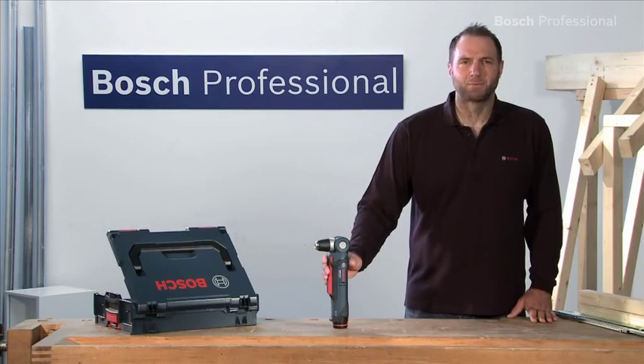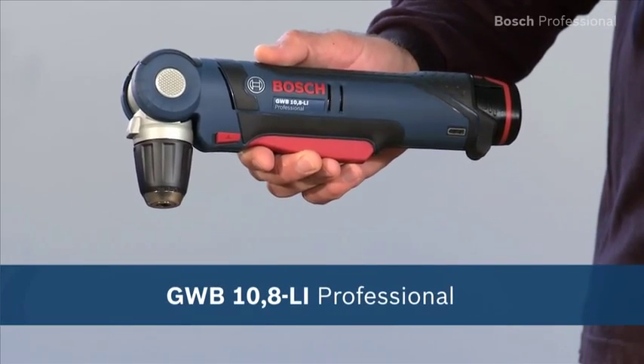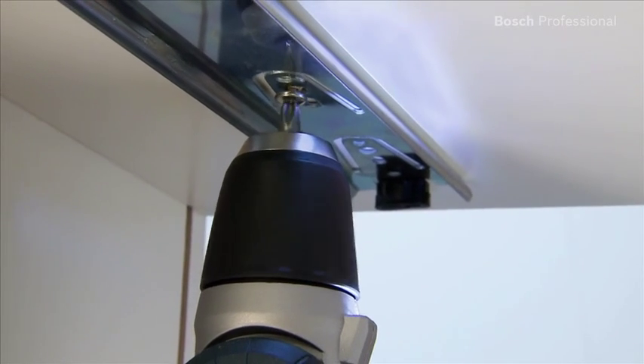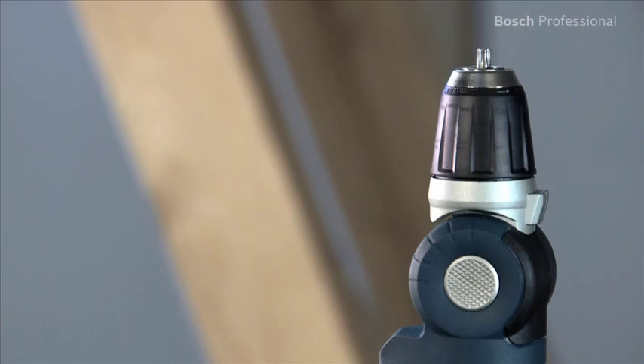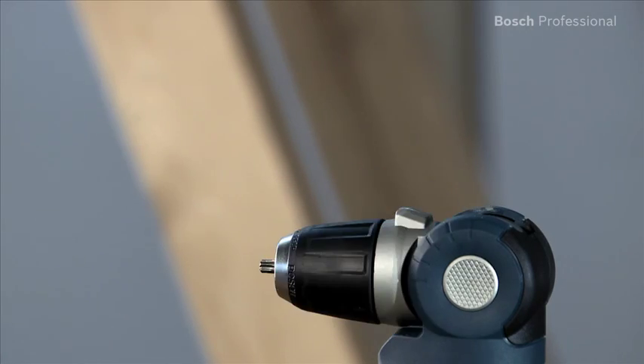What you see here is the versatile GWB 10.8Li Professional Cordless Angle Drill Driver. It's the compact solution for hard to reach areas. It has enough power to effortlessly drive screws with a diameter of up to 6 mm. Its head can be set to five different positions, which makes this drill driver extremely versatile.